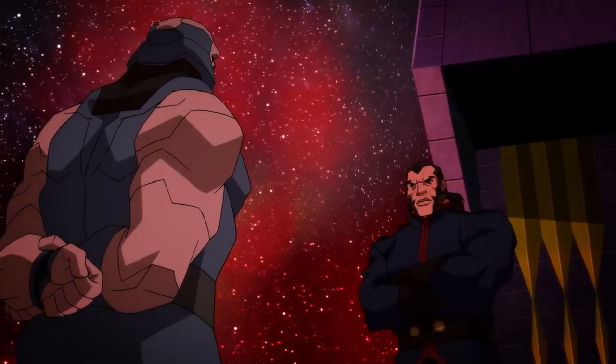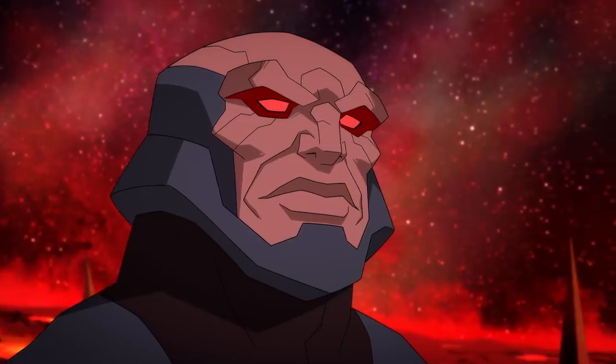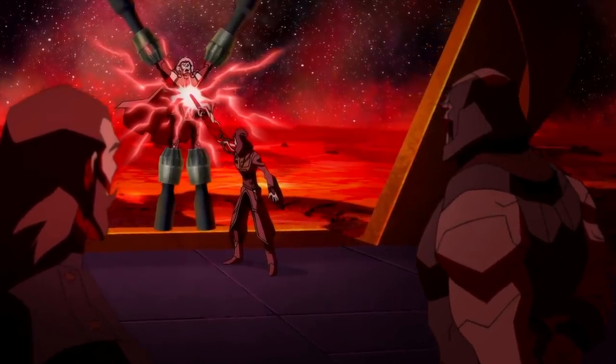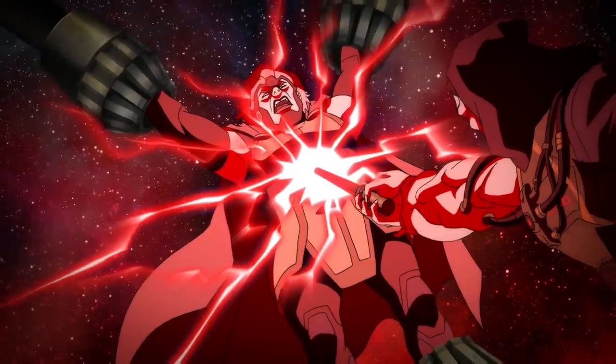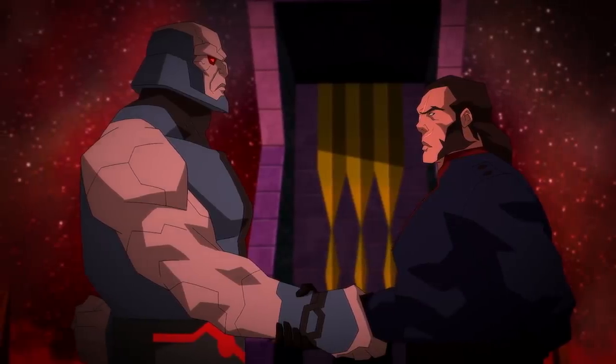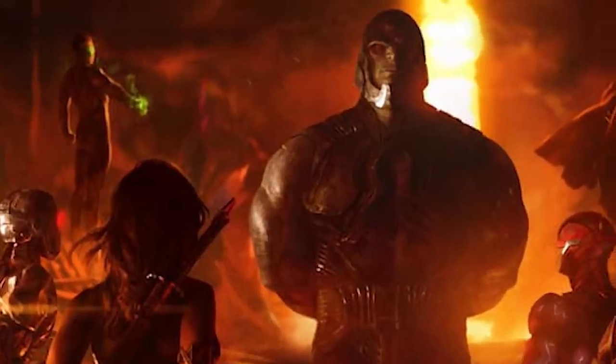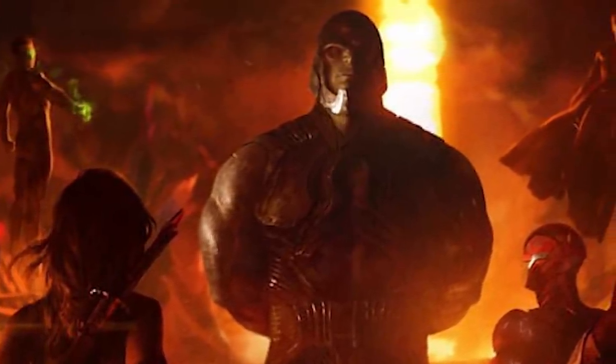The whole idea with the Snyder Cut was to tease more cosmic stories and get way bigger with the DC universe, heading into Darkseid and New Gods territory. They are making a New Gods movie, but it's a completely different group of people, so their version of Darkseid and the New Gods will be different from what we see in the Snyder Cut.